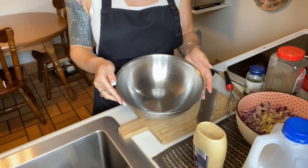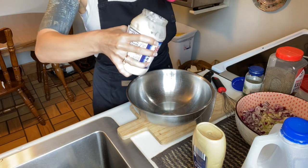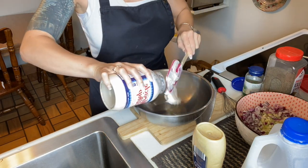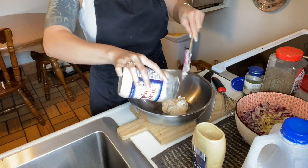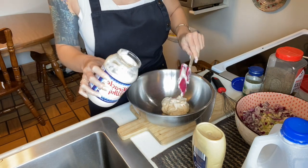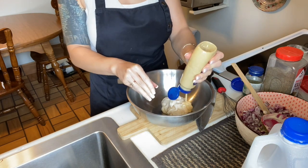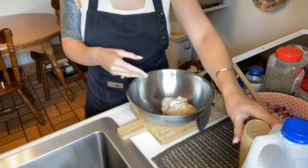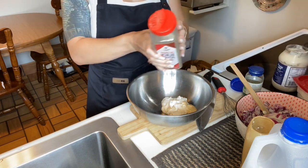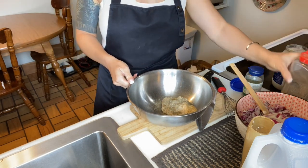Okay guys, we're back and we're going to be making our dressing and putting our potato salad all together. I've got my bowl here and I'm going to start off with some mayo — mayo of your choice. Then we're going to go in with some mustard. You can use either a Dijon, a little bit of yellow, or a stone mustard. Then we're going to add some salt and pepper.